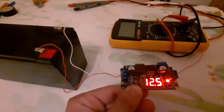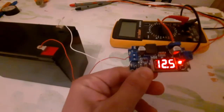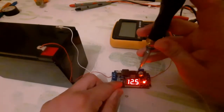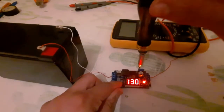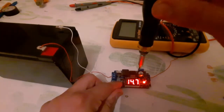Let me increase the output voltage. This is the potentiometer — let me increase the output. For example, if I want it at 15V, now it shows me the output voltage.